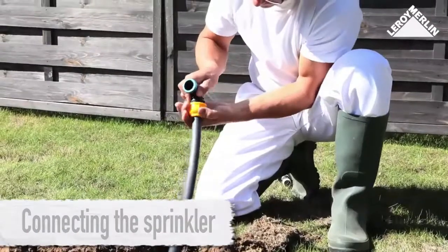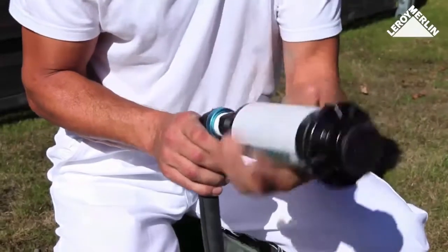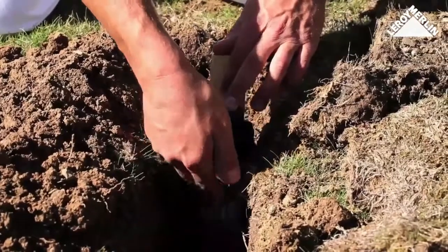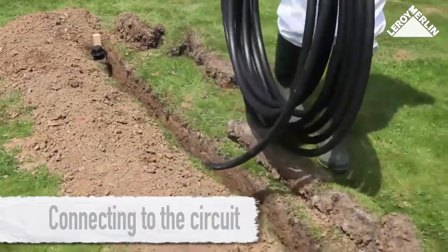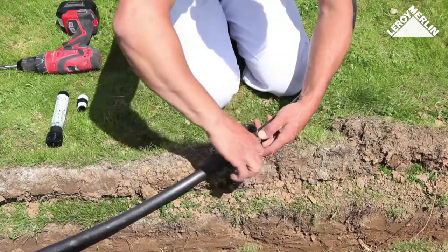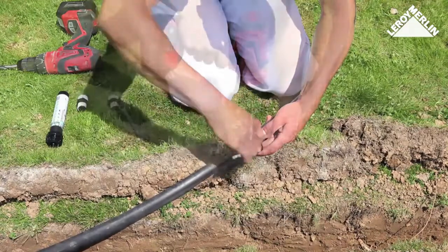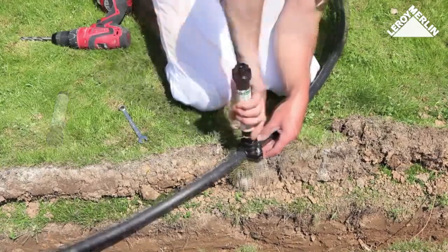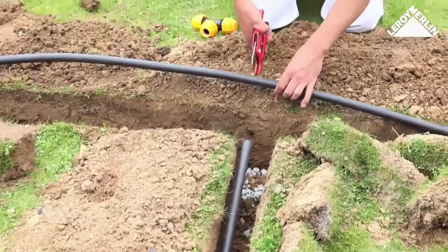Begin with the furthest sprinkler. Attach the angle joint to the pipe, then the sprinkler, wrapping PTFE tape around the joint. Use a post as a temporary support behind the sprinkler, attaching it with masking tape to keep it upright. Carefully lay the pipe into the ditch toward the next sprinkler or T-junction. For the second sprinkler, you can use a paddle clamp attached directly to the pipe — drill a hole with a 10-millimeter drill bit.